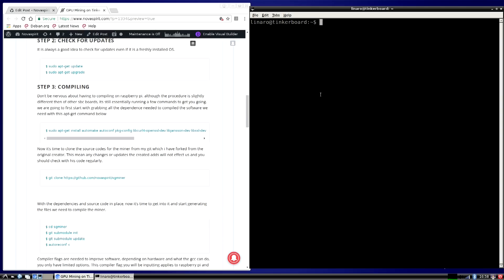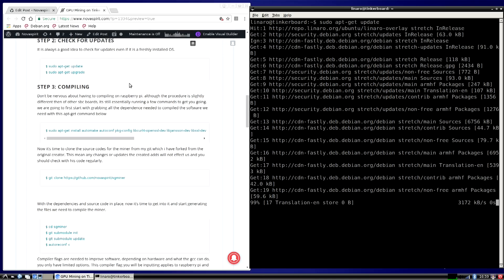Now that we're on the desktop, the first thing you want to do is run sudo apt-get update. While we're waiting for that to finish, pull up my website — I'll have a link to the post so you can copy and paste the commands. That way you don't have to be confused about what repositories you need to grab.